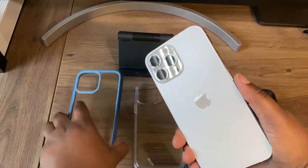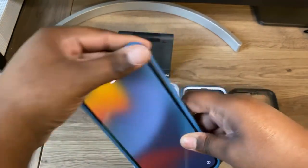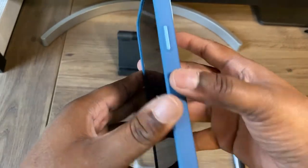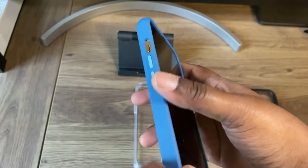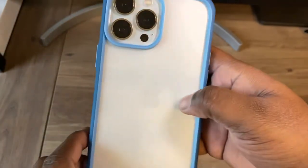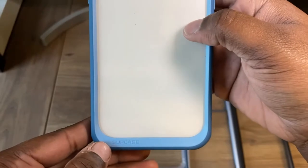Now you have the exact same design but with a light blue and a lighter blue. You get your power button, your cutouts at the bottom, your lanyard loop, volume up and down, alert slider cutout. On the back you get a nice cutout for your camera, and it also says Subcase.